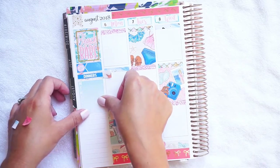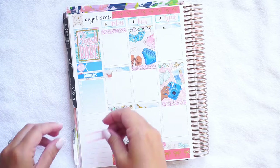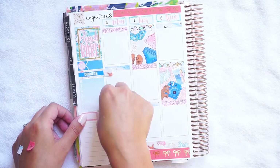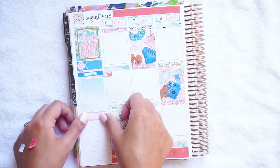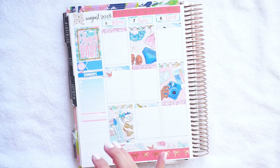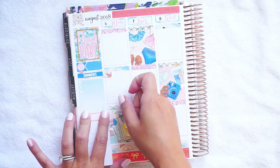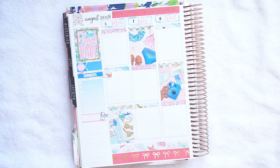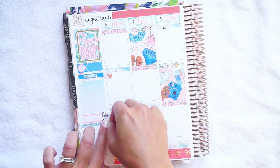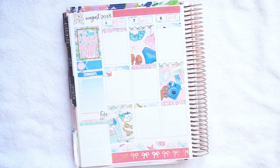I'm going to use this to mark down reading slash listening to Harry Potter. I wish I had my Harry Potter stickers with me — I might hot-swap that out for something else when I get home because I have those J. Crew Plans, Rose Colored Days stickers. It's a fangirl emoji because I'm a Harry Potter fangirl. Then a little bit of the sea glass washi. No washi left behind — use all the washi.